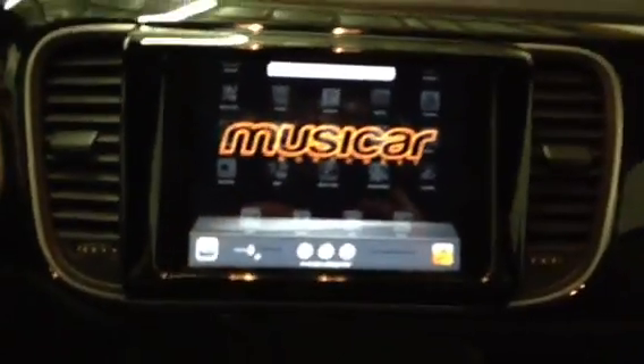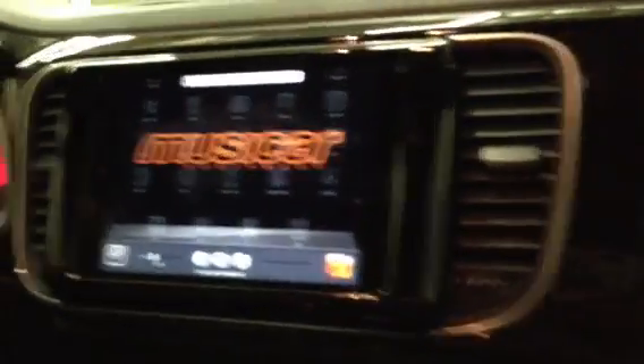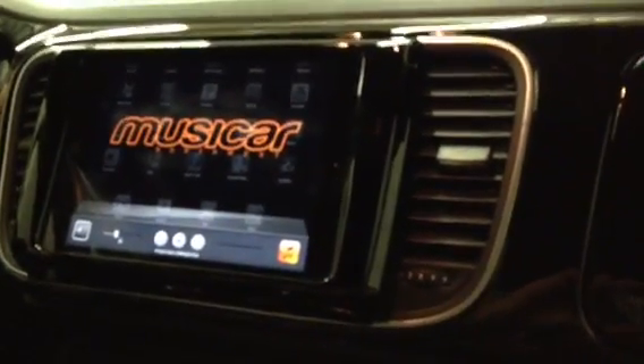It's a 2012 VW Beetle, iPad Mini integration by MusicCarNorthwest, Portland, Oregon.